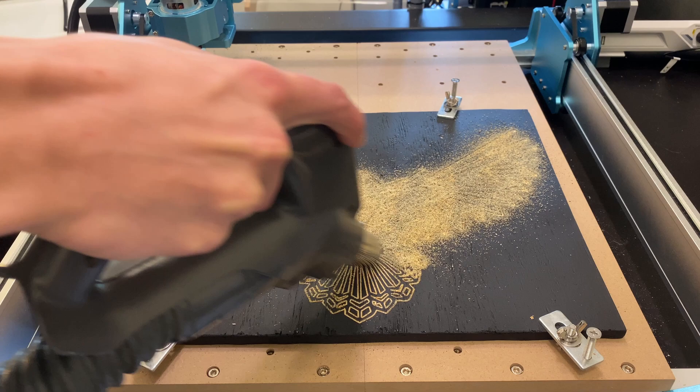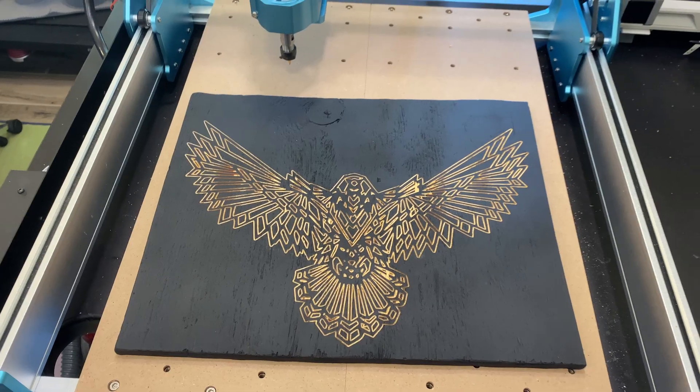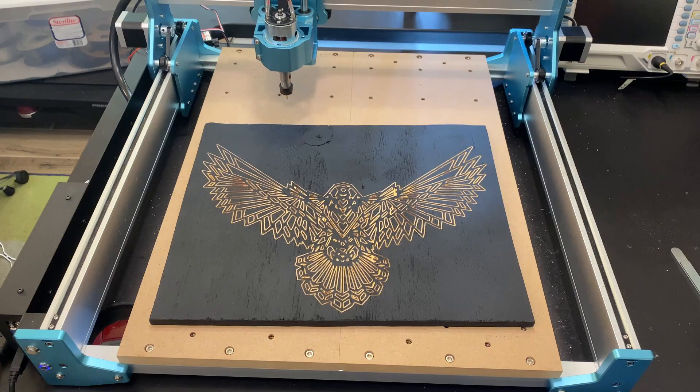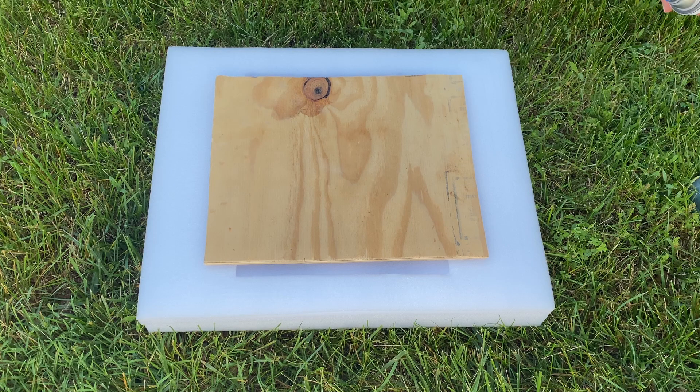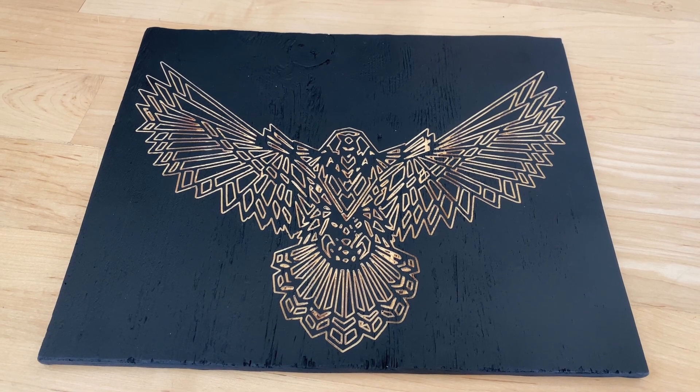Vacuuming up the chips reveals the final engraving. If you were making this project for real, you probably should use something nicer than a scrap piece of pine — that would prevent splinters from tearing off in some places. Otherwise, the contrast looks great.